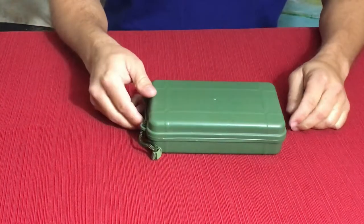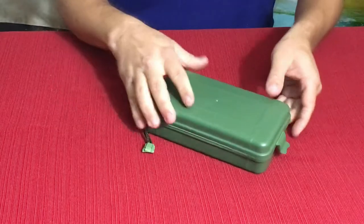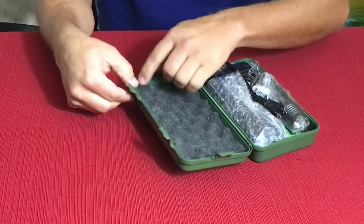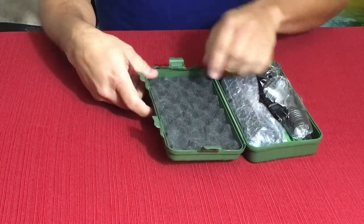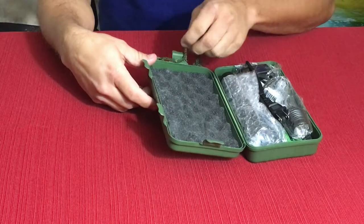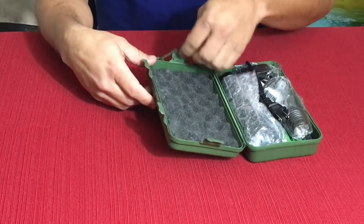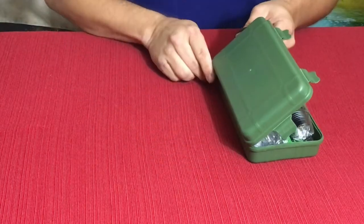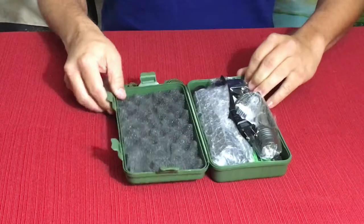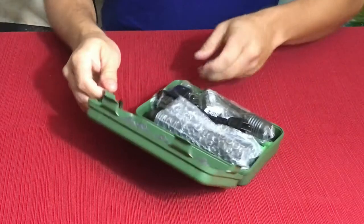Again they send these in these nice little tough cases, and they're not bad — they're not the highest quality ones but they are really nice. It seals up pretty nice. It doesn't have the rubber gasket in it, so you'd have to add that if you wanted to make it water resistant or waterproof, but it's really nice to receive. It comes with a little lanyard on it already, and as you can see we've got another light.